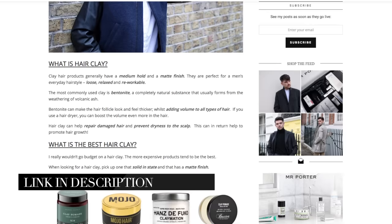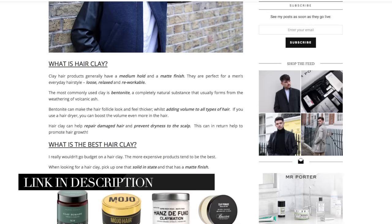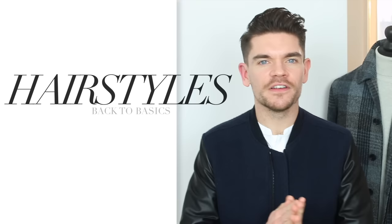I have done a full article on manforhimself.com — I've linked it in the bio — and it's got all these different steps and also my favorite hair clays. Now hair clays are perfect for loose, messy, relaxed hairstyles, like the one I'm going to show you in a minute. But if you want something that's a lot more formal, glossy, and finished, then I would say to use a wax.